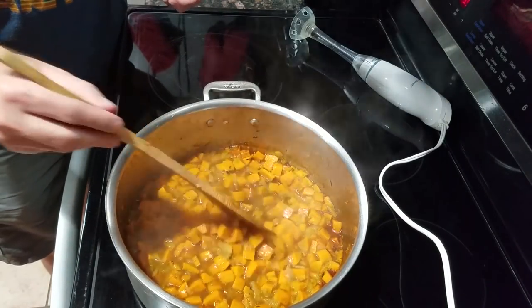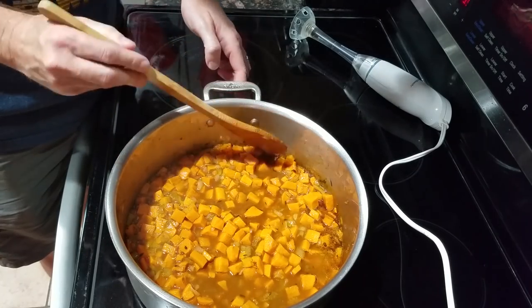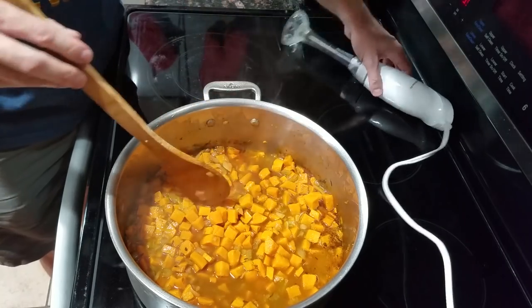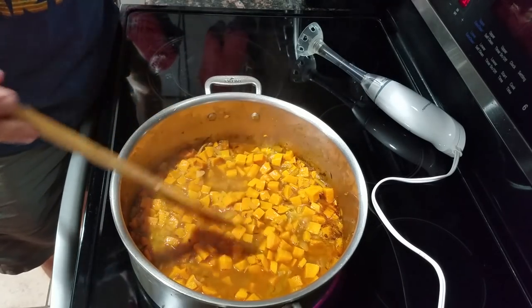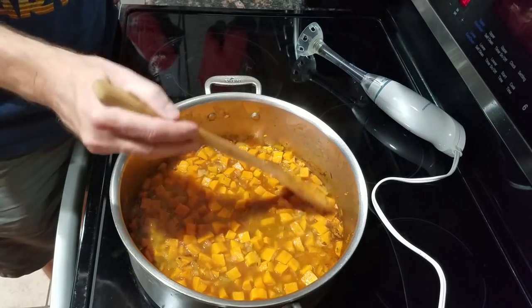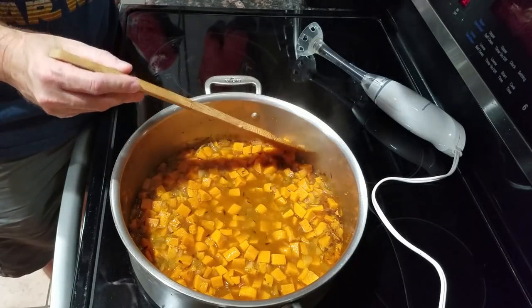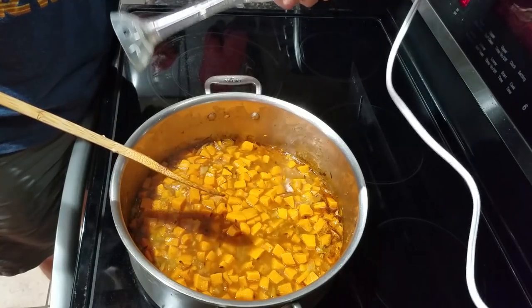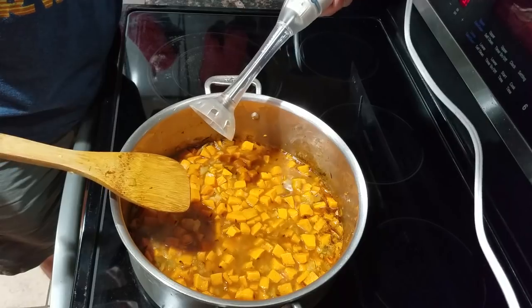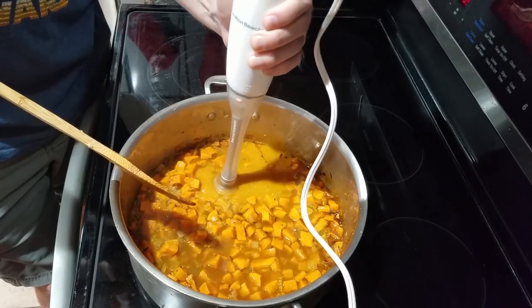I let it go for 35 minutes simmering and now it feels ready — I can pretty easily smash the sweet potatoes on the side of the pot. Now we're going to use this handy immersion blender. If you saw our other cauliflower soup video, that was my first experience using one of these. Let's give this a try. It blends up pretty good!